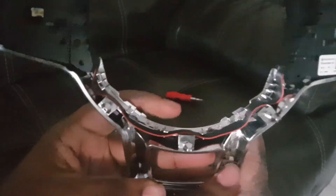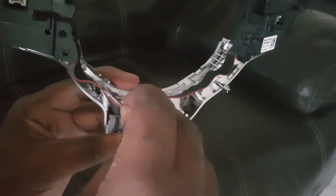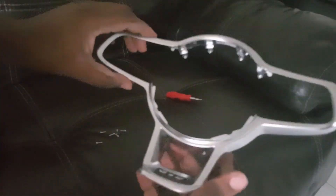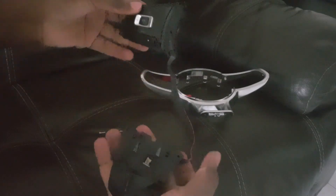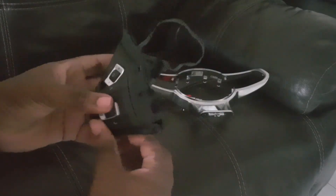Now on here there's a wire that runs down here and that's what connects the two buttons. You're going to want to pull that out from the slots — you should just be able to pull these out just like that — and now you have the empty trim and your buttons separated.